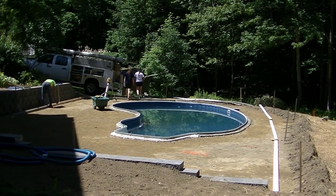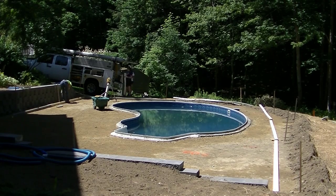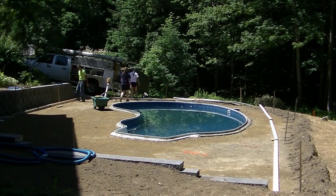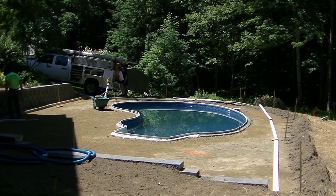Hey everybody, Mike here with EverythingAboutConcrete.com. This video is going to be about forming a concrete pool deck and it's going to be a two-part series, so you'll be able to see how I form, pour, and finish a concrete pool deck like this. The second part will be about pouring and finishing the pool deck. This one's going to be about the forming.